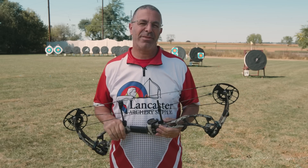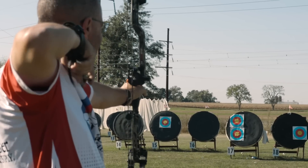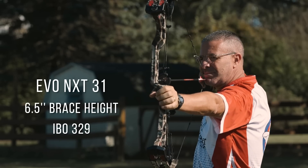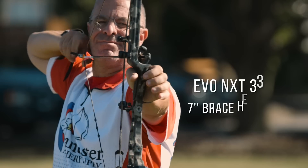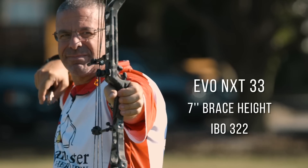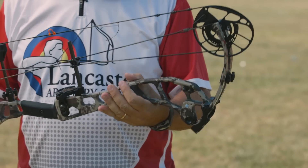For speeds, we're basically looking at the high 320s IBO speed ratings for all these bows. The 31-inch is going to be the fastest — it has a 6.5-inch brace height. The 33-inch has a 7-inch brace height, and the 35-inch has a 6 and 7/8-inch brace height. They're all right around 327 to 329 in speed ratings — great speed in a hunting bow.